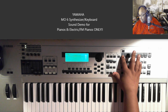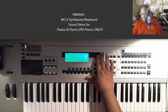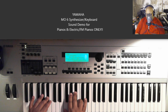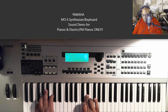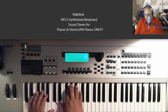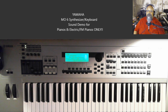The next one is called Bright Grand. And I had to get that bottom B-flat in there, right? The next patch we have is Dark Grand — so this is the Dark Grand piano.